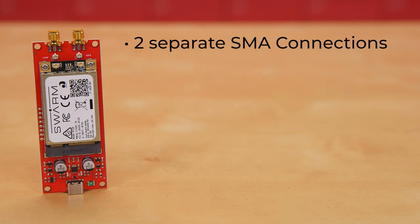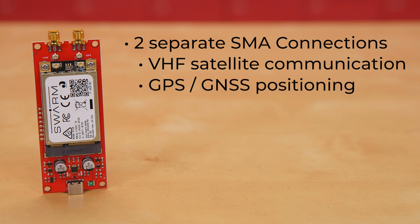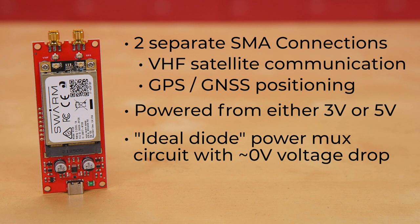It also has two separate SMA connections, one for VHF satellite communication and the other for GPS or GNSS positioning. The board can be powered from either 3 or 5 volts via either the USB-C or the 0.1-inch breakout pins, and it has an ideal diode power mux circuit with just about 0-volt voltage drop.